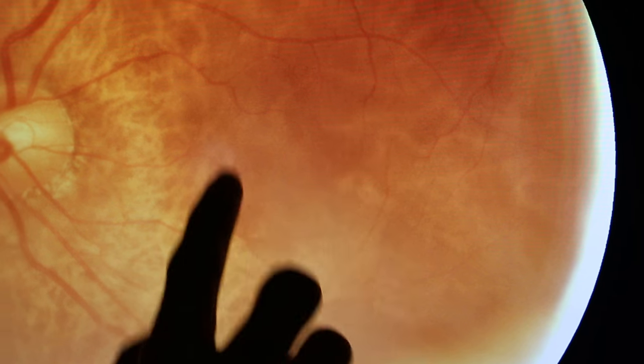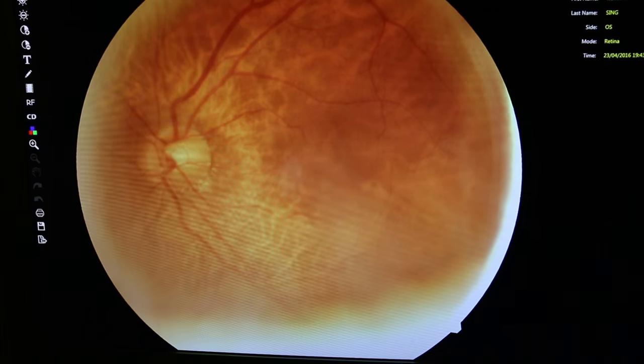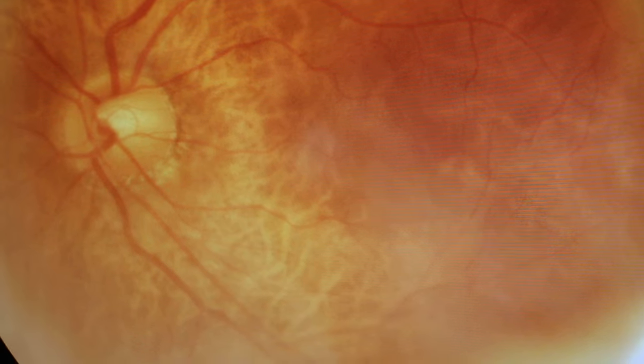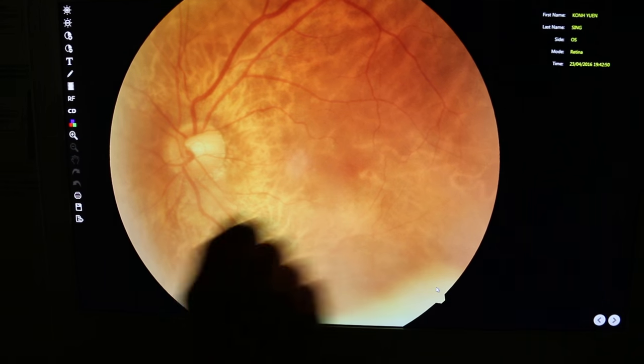Your macula is somewhere around here, and I don't see any abnormalities around it. 'Rubbish' means white spots — things like cotton wool patches or drusen. So the left eye is a bit overexposed but the left eye looks generally quite good. Nothing wrong with your macula here.